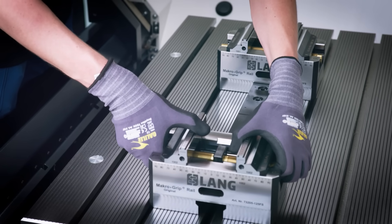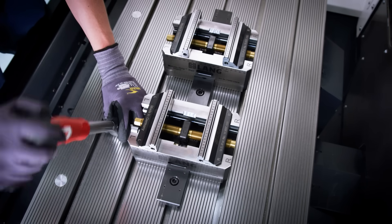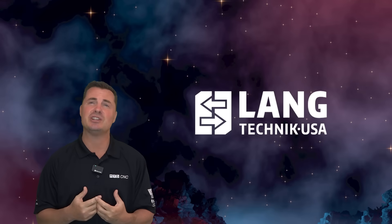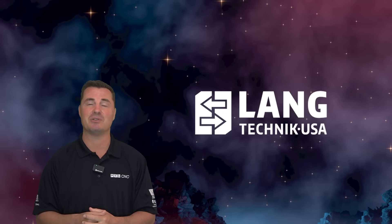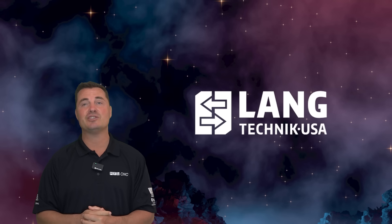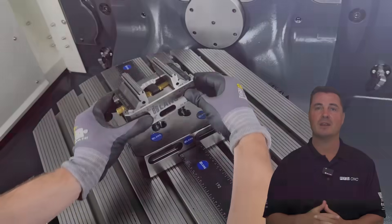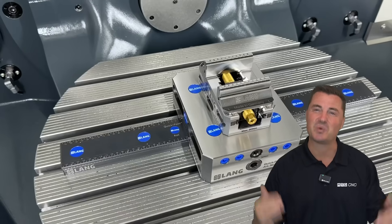Here's the takeaway: if you want faster setups, lower costs, and the kind of flexibility that makes every machinist jealous, Lang's QuickPoint Rail system isn't just an upgrade — it's a revolution. A setup revolution. And it's here. The only question left is: are you ready to clamp like a champion? Because this system is not just modular — it's modular with swagger.